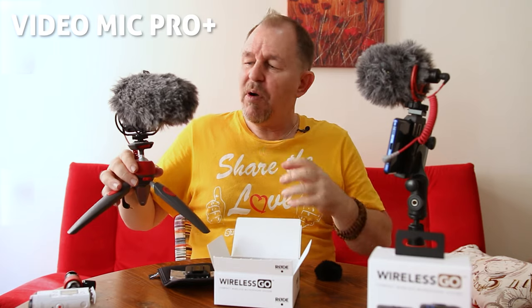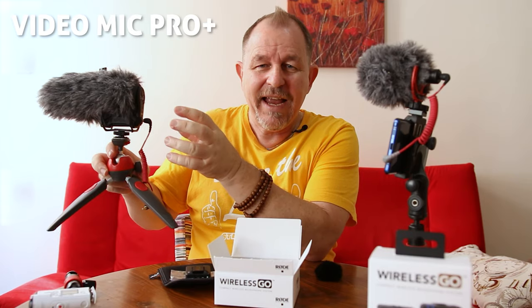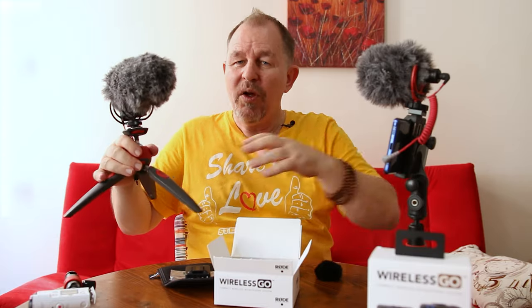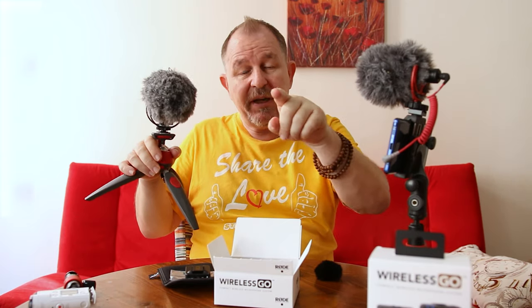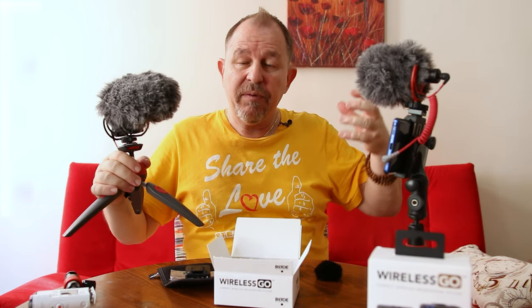The VideoMic Pro Plus is one of my favorite Rode microphones. It has settings on the back that you can adjust to dial the gain up and down and get it perfect to work with your camera. One of the disadvantages is if the subject speaking is too far away - this is a shotgun mic so it will point at the subject, but if they're too far away it won't pick up sound clearly and outside noises may affect quality. Also, if there's a lot of noise behind the talent, this directional microphone will pick those up and it can sometimes ruin a shot.